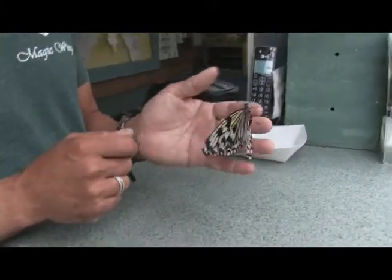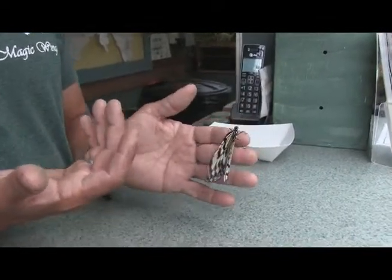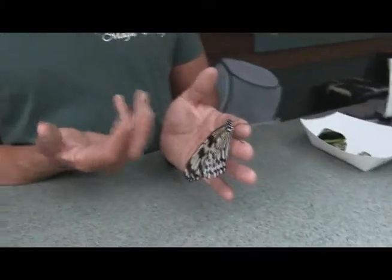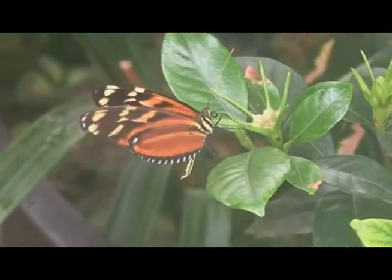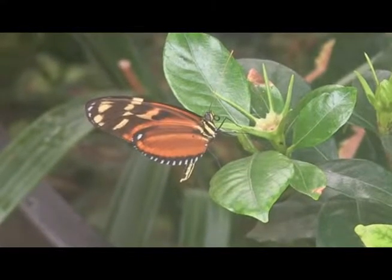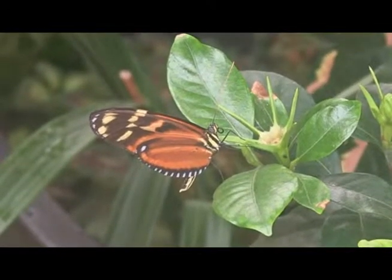This butterfly has a broken wing, which I'm going to fix in a minute. The wings are made of chitin, which is a rigid chemical that makes up all exoskeletons of butterflies and other insects. The wings have no feeling in them at all. It would be kind of cruel to have nerve endings in the wing of a butterfly.